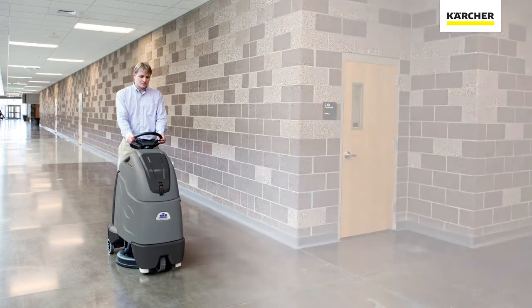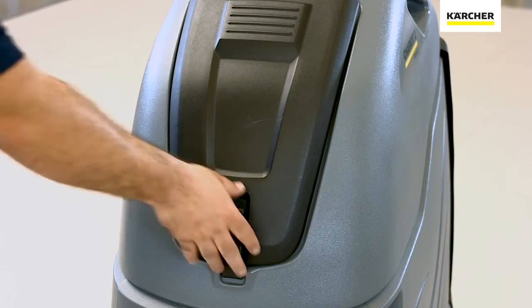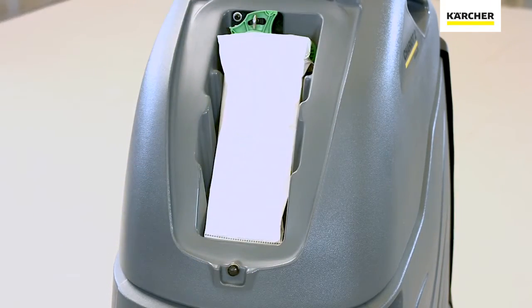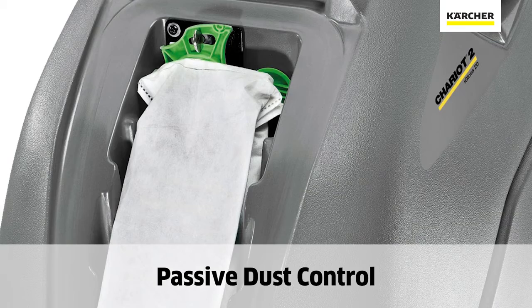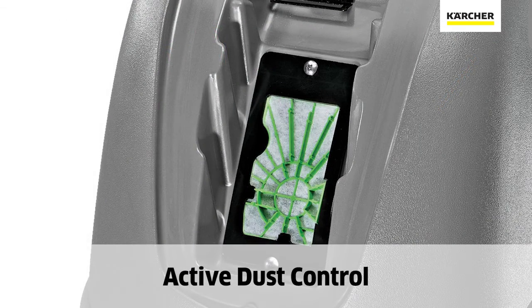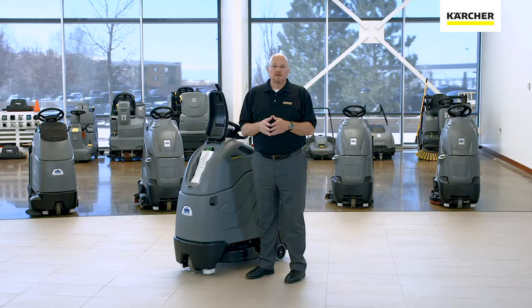One of the most important features on any burnisher is dust control. When you're burnishing with a machine like this, you're actually removing high spots off of your finished floor, which can create a lot of very fine dust. On the Chariot 2 iGloss 20, we have a dust collection system that resides under this cover. You can choose passive dust control, which funnels air from the shroud to the collection bag, or active dust control, where a vacuum pulls debris into the bag just like a normal vacuum cleaner. The choice is totally up to you.